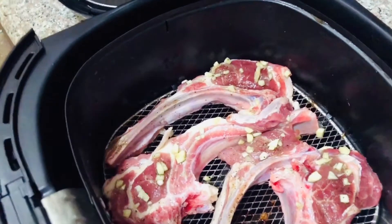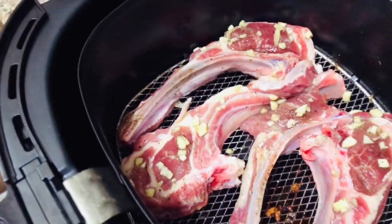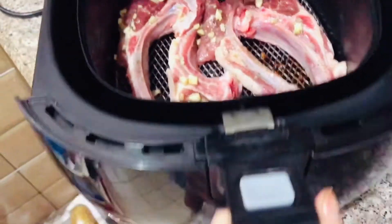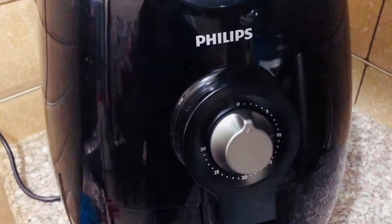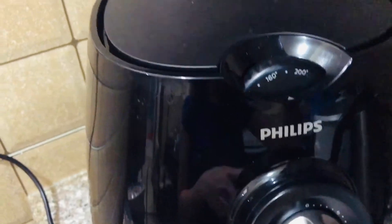Okay, this is the second time around. It's 200 degrees Celsius, the heat, and 15 minutes.